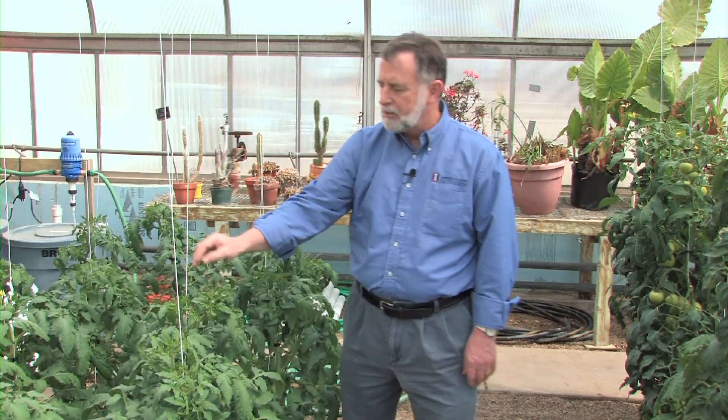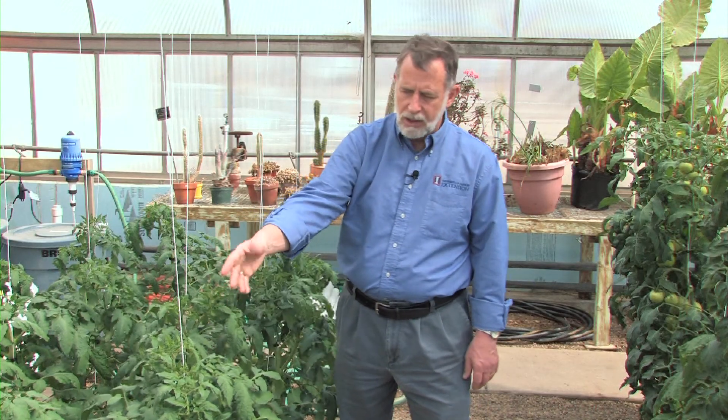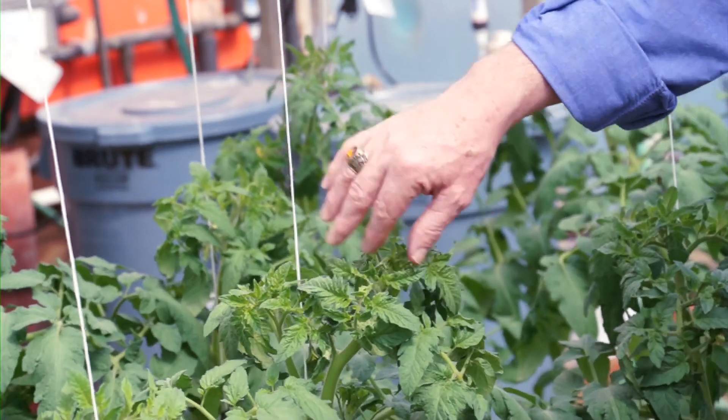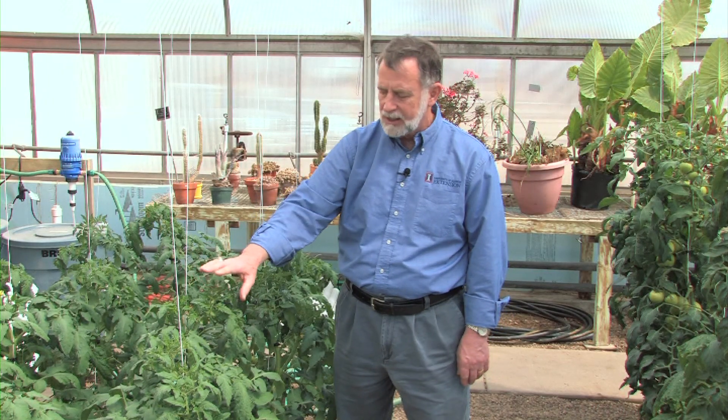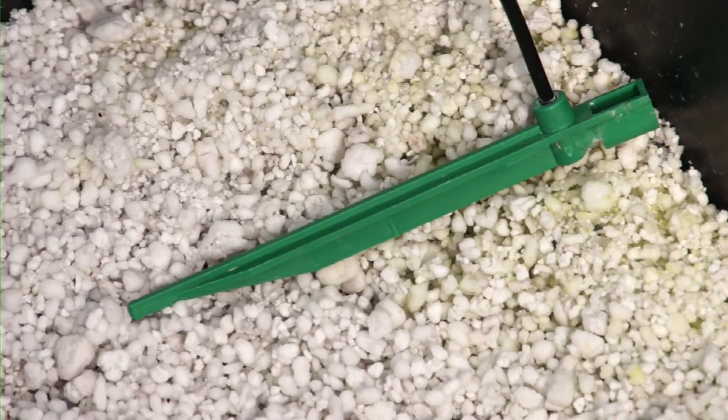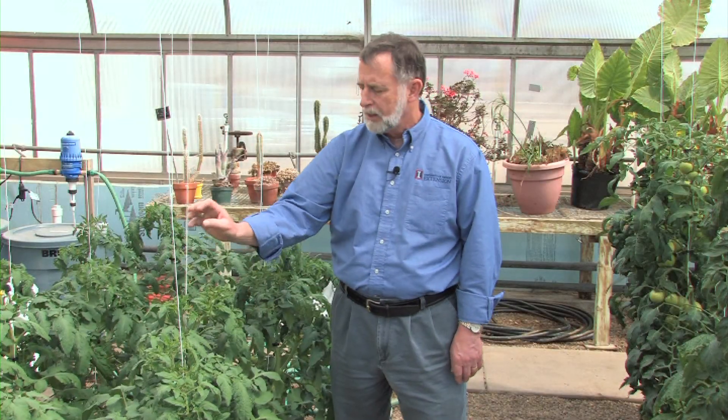Because tomatoes don't need to be pollinated by insects — they are wind pollinated, or just the fact that we've jostled them will spread the pollen about — we have the opportunity to grow our tomato varieties indoors, in a heated area, essentially using water with a media for their roots to rest in. Many times it's perlite, or maybe perlite in a bit of peat moss, and this is what keeps them going so well.